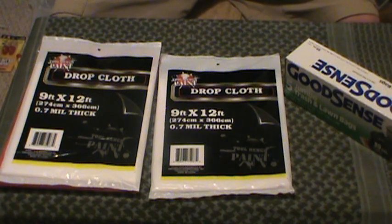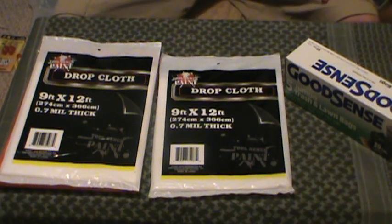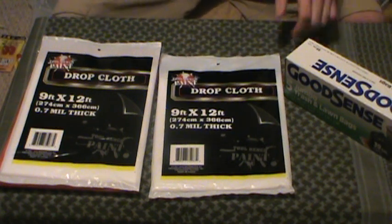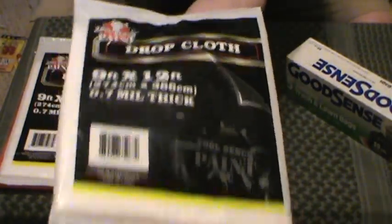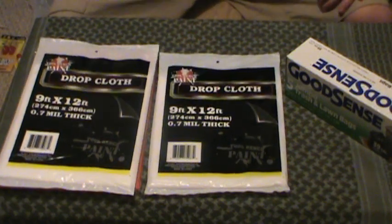We're pretty limited here, guys. The number one thing that stood out at Dollar Tree was the drop cloth for painting, that sort of thing. It is .7 millimeters thick and it's 9 foot by 12 foot. I think this is the best option overall for a buck. Is it the most sturdy in the world? No, but is it sturdy enough? Yes. I bought two of these, maybe a third — I'm going to wait for your guys' feedback on that.